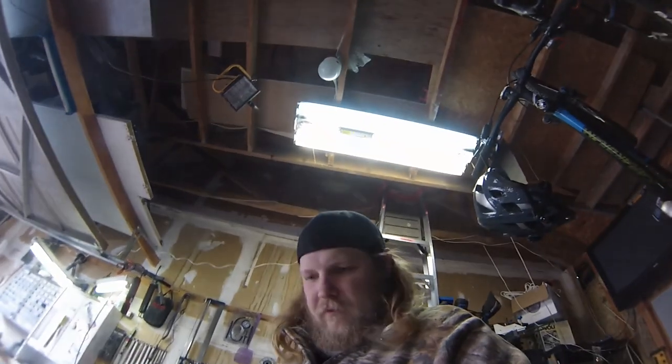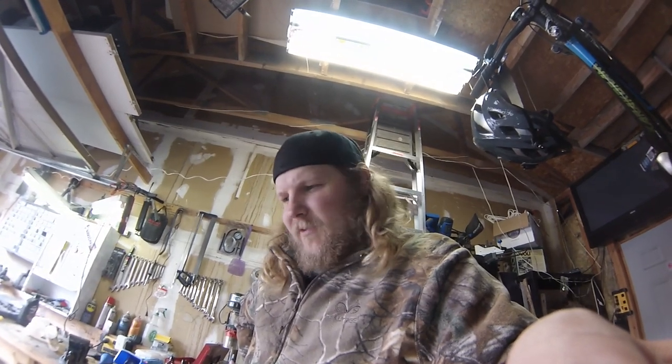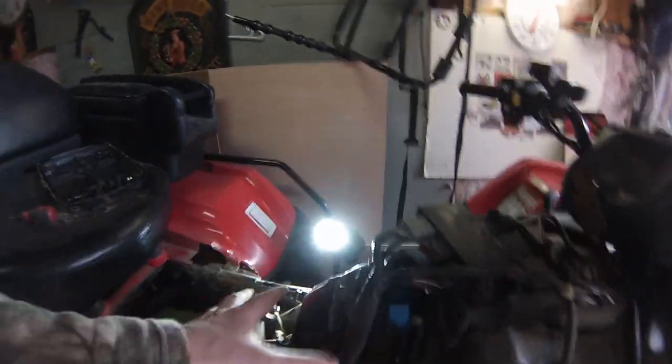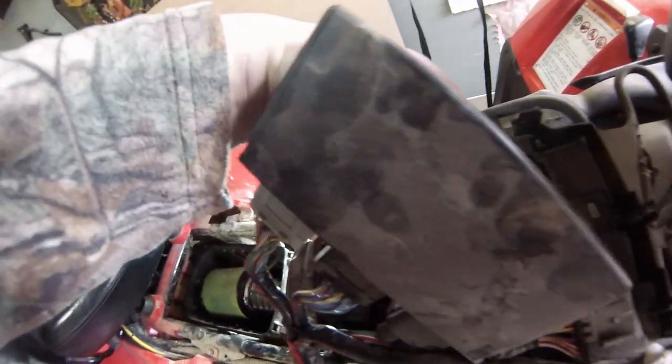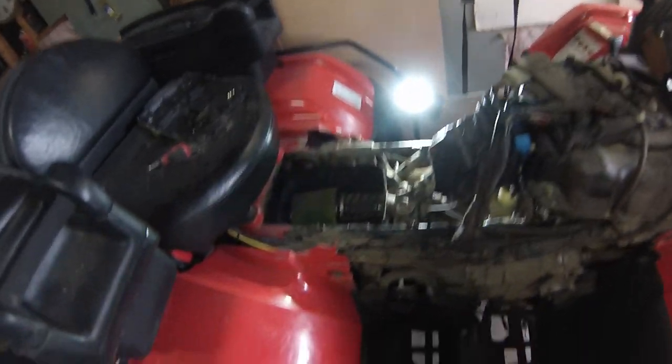Today we're starting to work on the snorkel for my 2015 Honda TRX420. First order of business is getting the factory snorkel out. This is the factory snorkel — here's where it hooks in underneath and sits up under here. There are a couple clips that hold it in place, and when you slide the computer underneath there's a 10 millimeter bolt that screws into the top of the gas tank. Take that out and it gives you enough leverage to move this out of the way and manipulate that snorkel over.